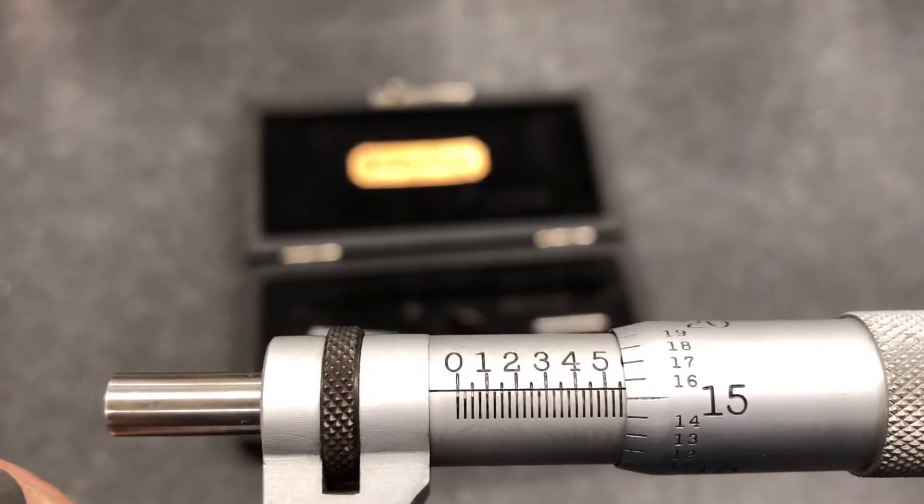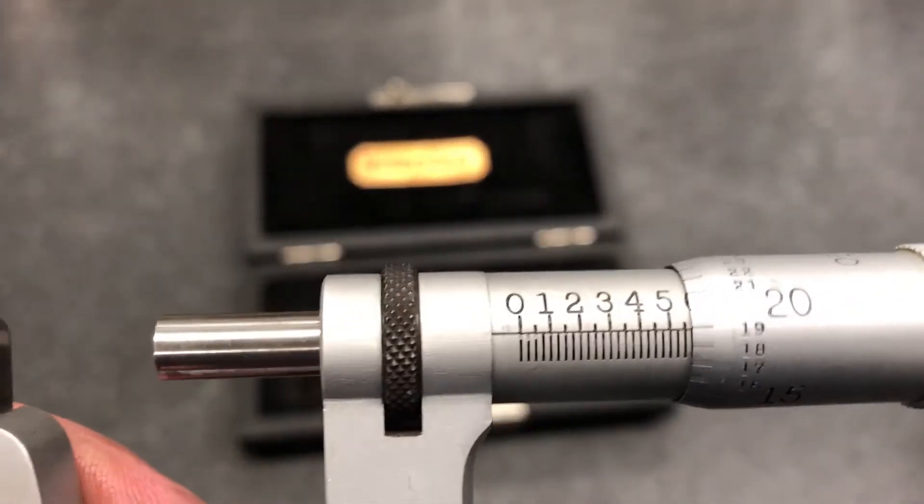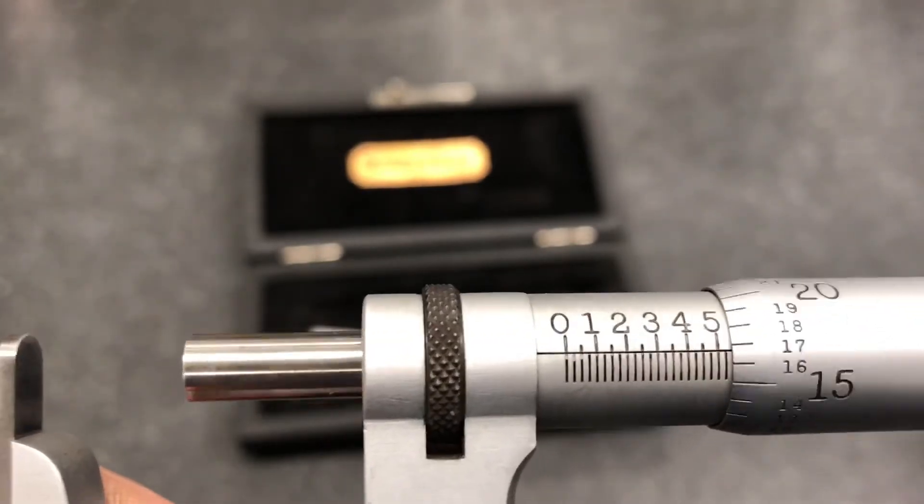On this style, there is no vernier scale. So this micrometer can only read to the nearest thou — 0.001 inch.